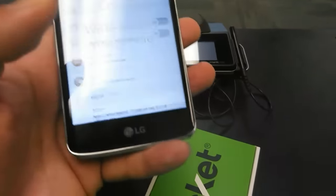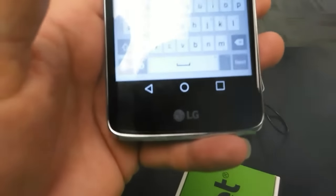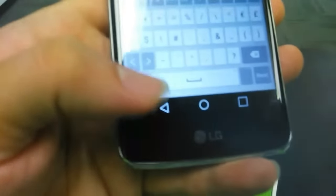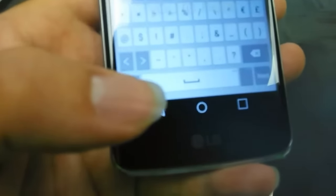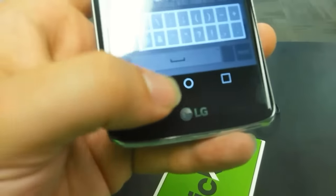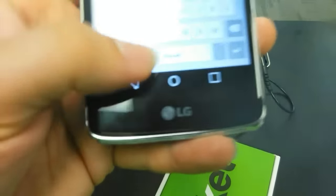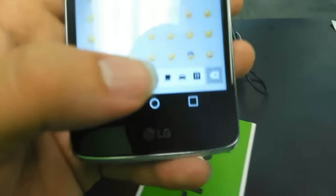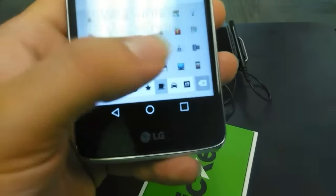Let me look for the emojis real quick. I can see the emojis right there but I'm not exactly sure how to bring them up — I must be missing something. There we go — emoji support confirmed. Just so you know, the emoji keyboard is supported on this device.